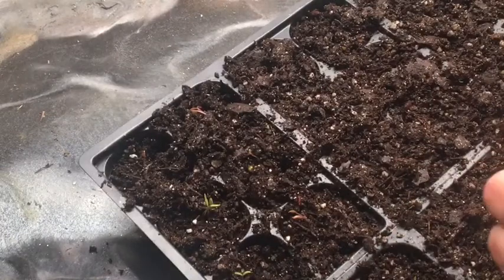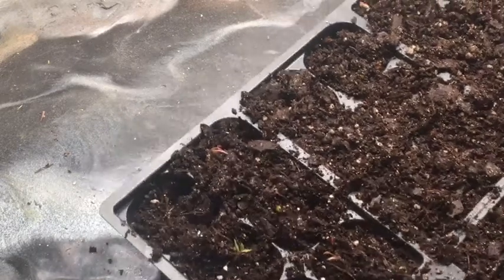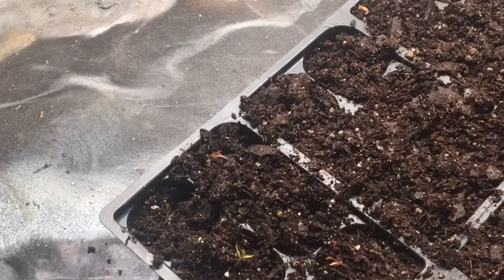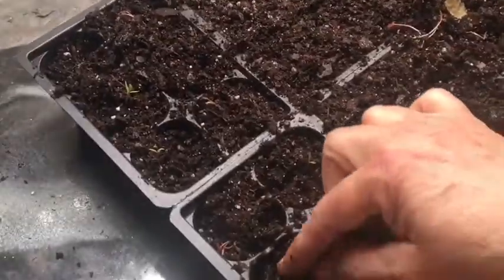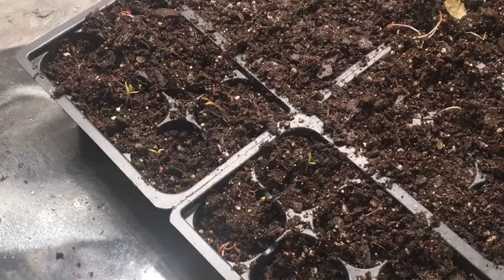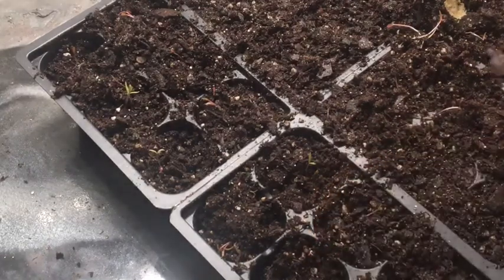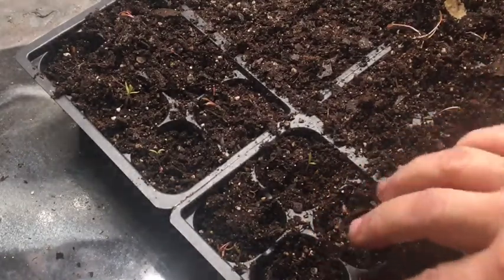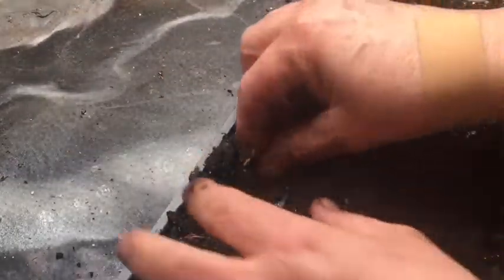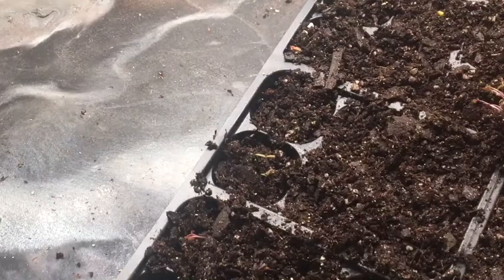These will start straightening back out. This here is not the greatest potting soil in the world — it's got a little bit more mulch in it, it looks like. Like I said, I'm putting at least two, maybe three, in each one.